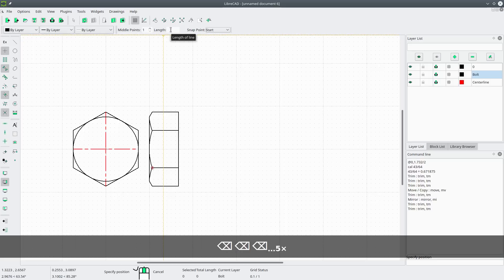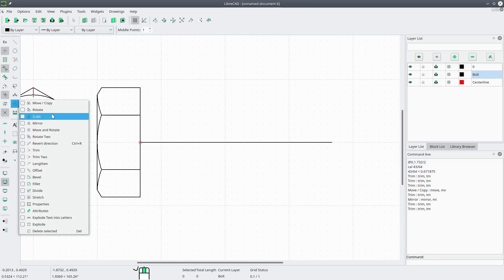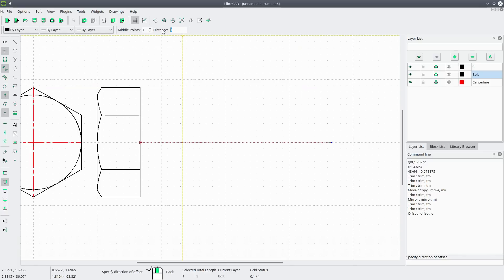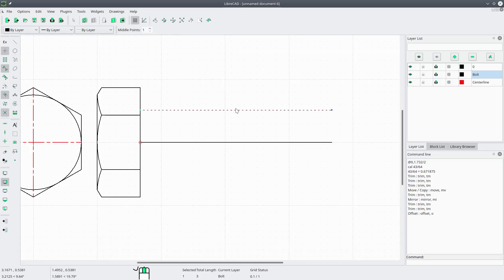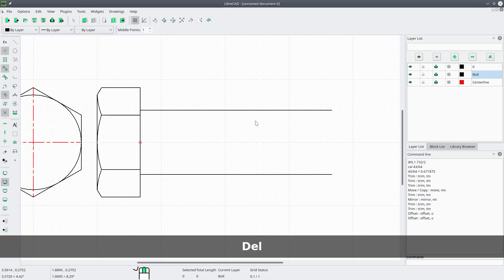The length of this bolt will be three inches, so we'll draw a horizontal line, clear the field, enter three, set the start point, and place it. Now go to modify offset, select the line, hit enter. The offset distance is half the shaft diameter — the shaft diameter is 1.022, divided by two. Offset that line one way, then select the line again, offset to the other side, and delete the original center line.